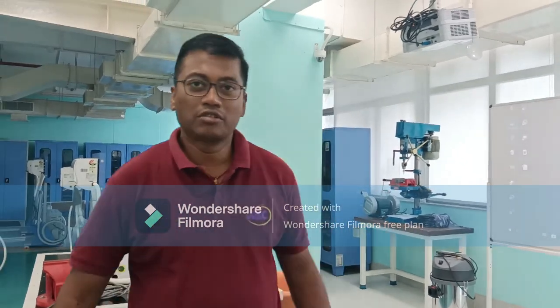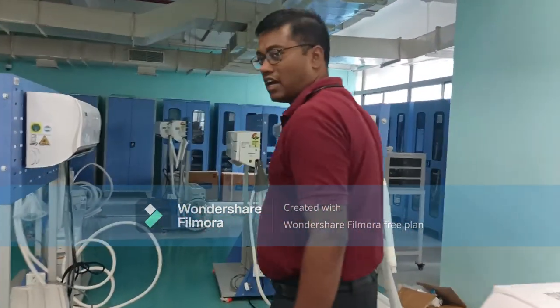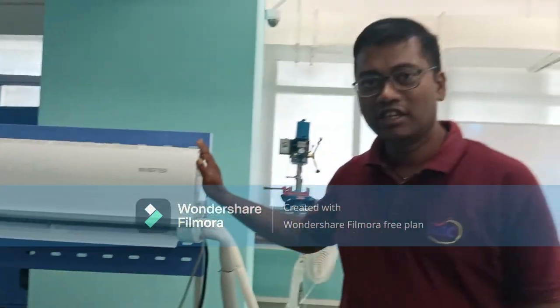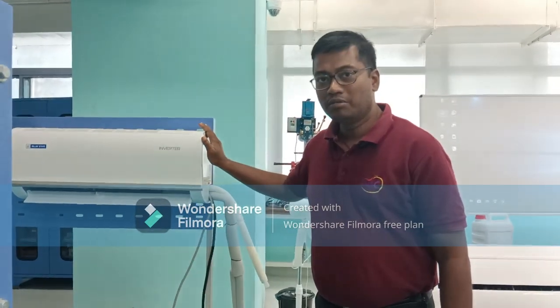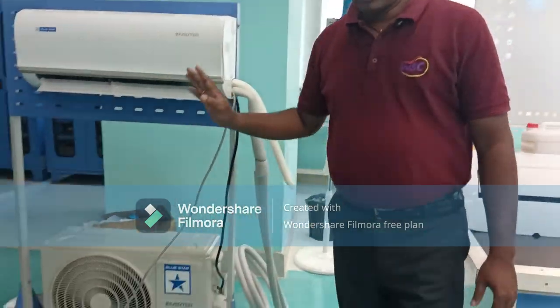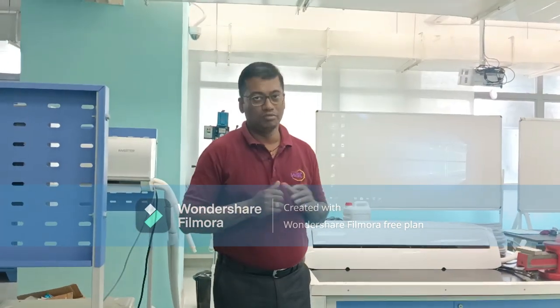Good morning. On the special request of our Polytechnic, they have asked to perform a competency on leak testing of a domestic air conditioner. We have three units installed here. These are commercial split-type units mounted in residential homes. To perform the leak testing and charging on these units, these units have not been provided with a service valve on both the suction and delivery side. So I have decided to perform the leak testing and charging on air-cooled condensing units.